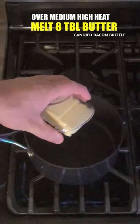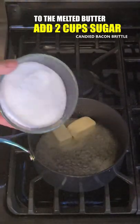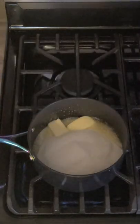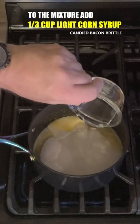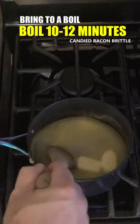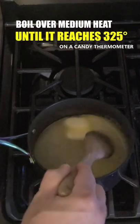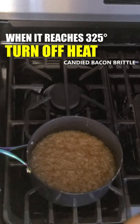We're going to melt one stick of butter. Add to that two cups of sugar, half a cup of water, a third cup of light corn syrup. Stir, bring to a boil, and cook 10 to 12 minutes until it reaches 325 degrees on a candy thermometer. That has hit 325 degrees.